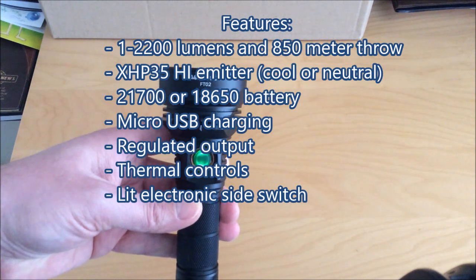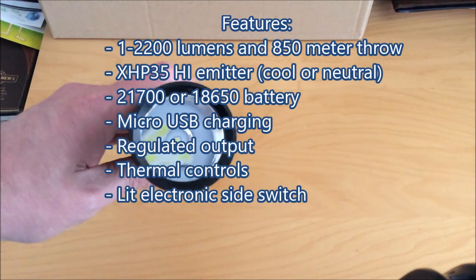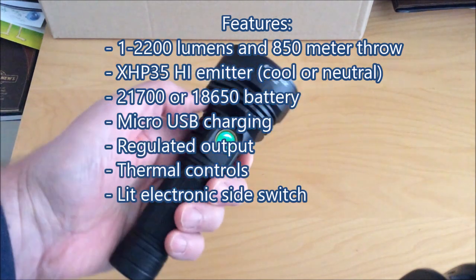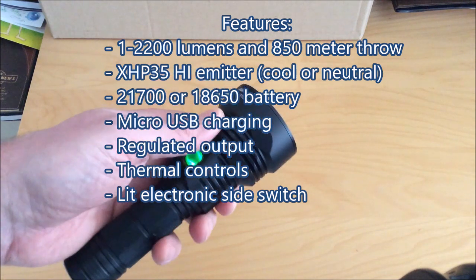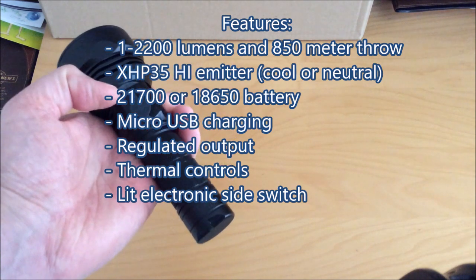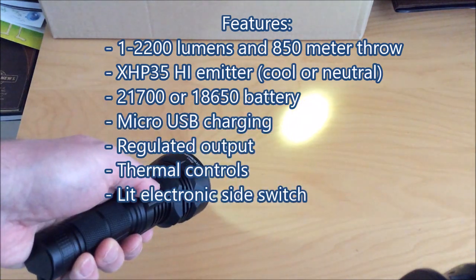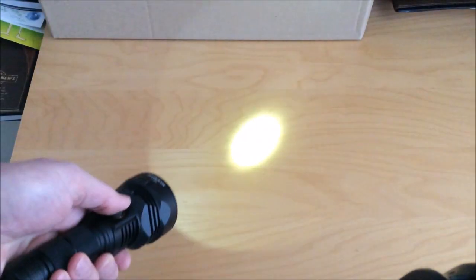It has an intense hot spot and it lights up things a long way away. It takes a 21700 battery, which it's really designed for, but it can also take 18650 batteries because it includes an adapter for that, and they work fine. It has built-in micro USB charging if you don't want to charge your battery separately, and it has a regulated output, which I find really important. By regulated output I mean that it achieves 2200 lumens and that 850-meter throw regardless of the battery level. So if the battery is 50% discharged, it's not a dimmer light — it still maintains that high output.